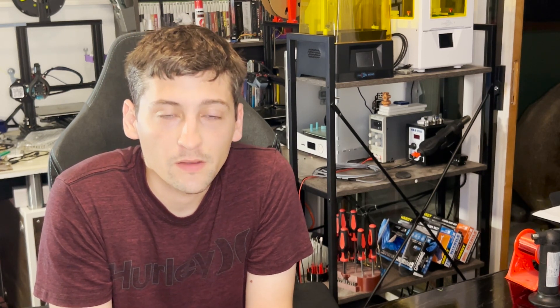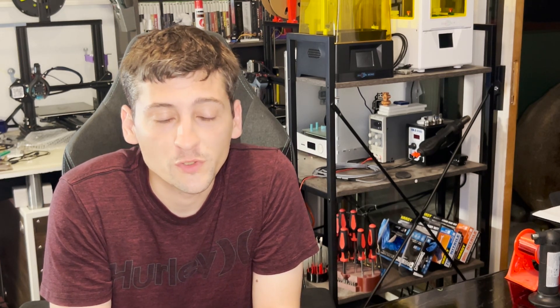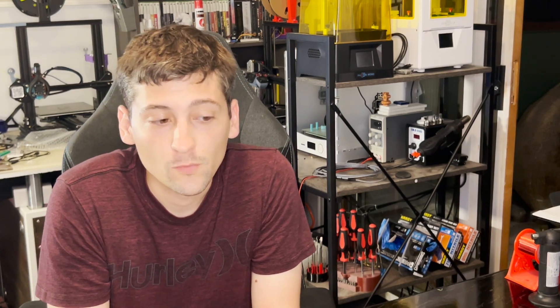My name is Justin and this is Pisces Printing. On today's little adventure, we're going to be revisiting 3D printed speakers. I actually got version 5 printed and ready to go together, so we'll just jump right into that and then we'll talk about it after. We'll cut to montage and I'll see you after that.